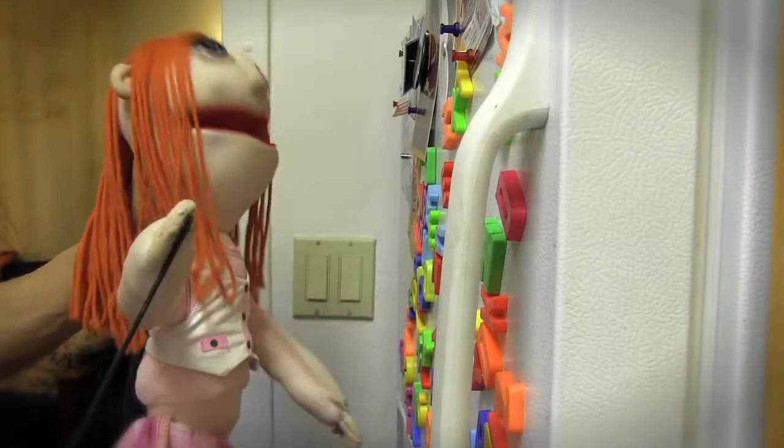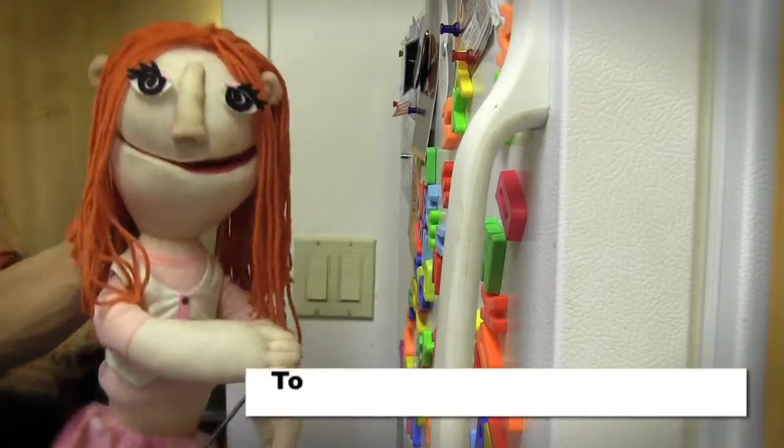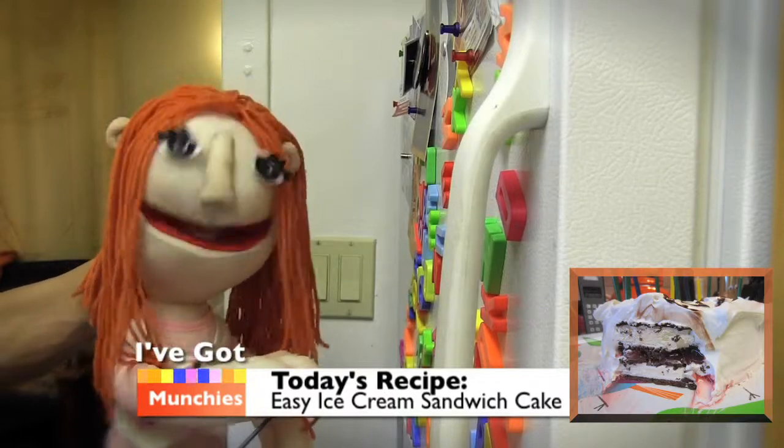That sounds amazing. Alrighty, today we're going to make an easy ice cream sandwich cake.